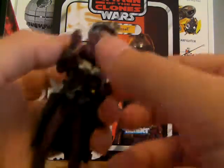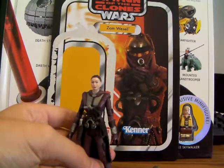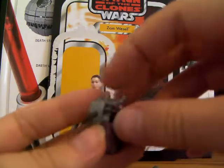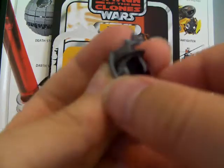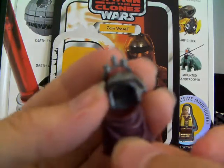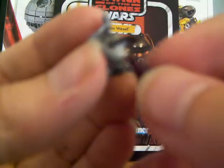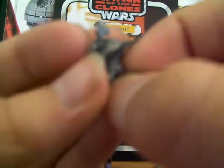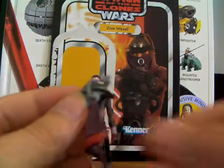It comes with a pretty long blaster rifle here. It's also got a removable helmet, and the head sculpt is pretty okay. It doesn't look like her exactly, but I guess it's fine. The removable helmet also has a removable headpiece — a sheet kind of thing. When she's undercover, you can have this one on so you can't see her face, but when she just doesn't really care, you can have it hanging down. Which is really nice — I like that accessory.